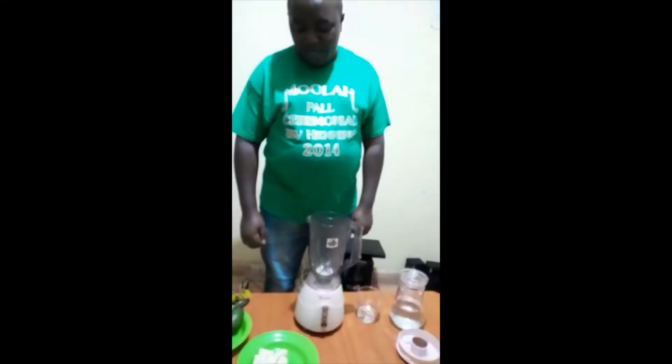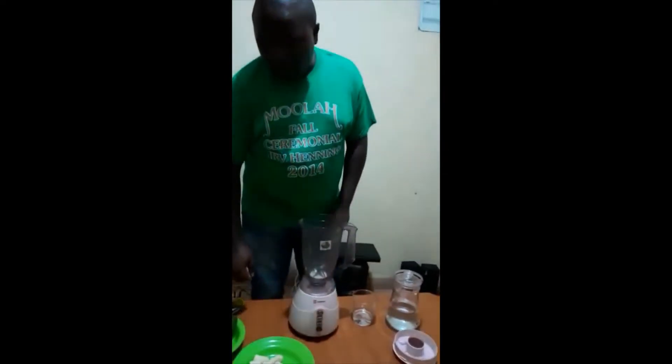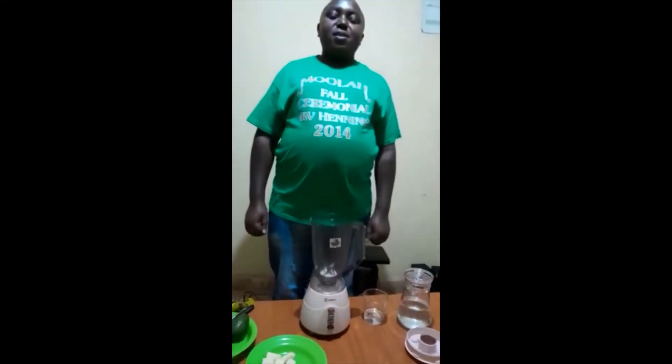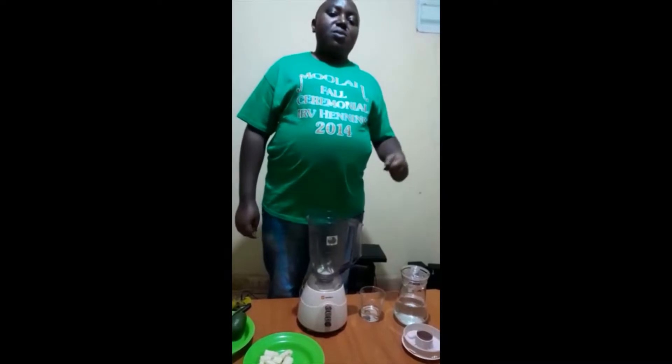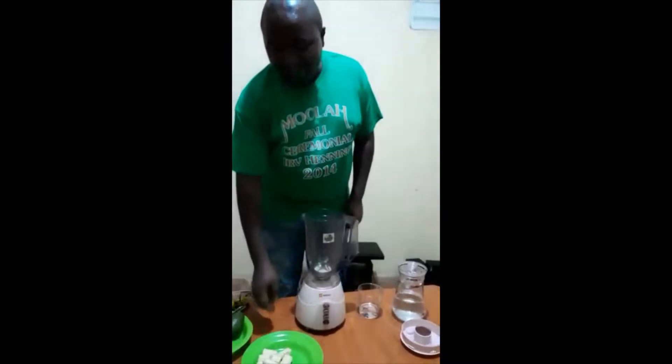Welcome to today's episode. We are going to make one of the best juices, which helps to strengthen our body immune and also helps to cure certain diseases from our body. These are the ingredients.